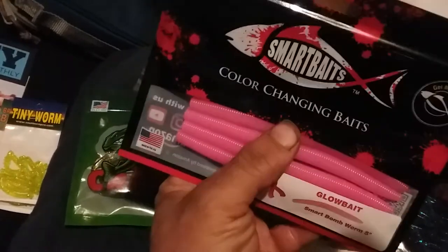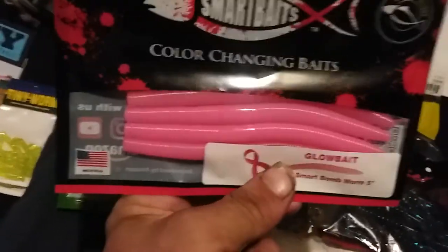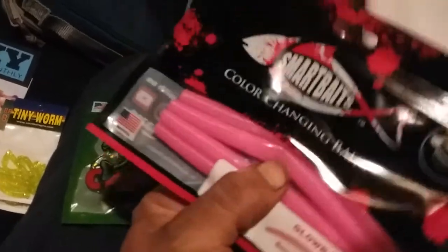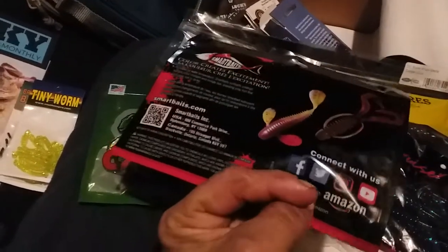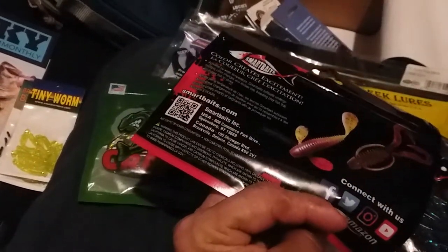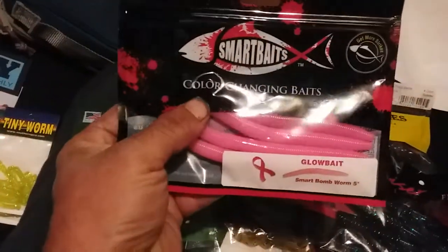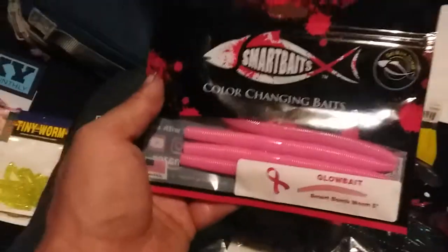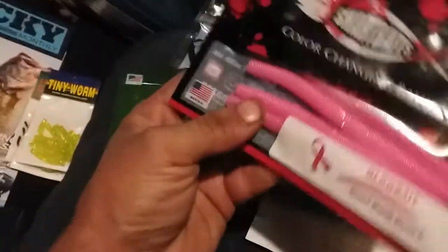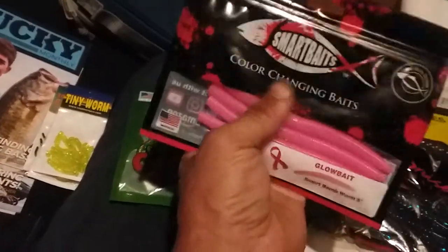Plus the stick baits they always give away. Remember, you can take those pink baits that everybody's got a bunch of and just dip them in your dye — bam, you've got a chartreuse stick bait or trick bait. They're Smart Baits brand, almost like a Senko, five-inch. You can dip them different colors — I'm probably gonna dye mine a forest green with a chartreuse garlic tail.